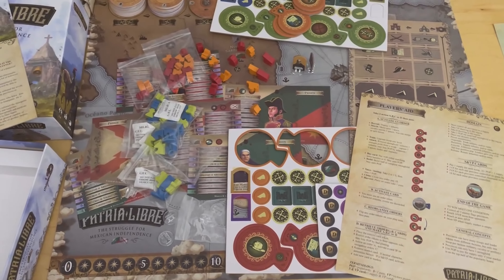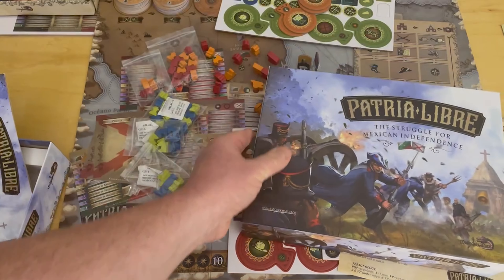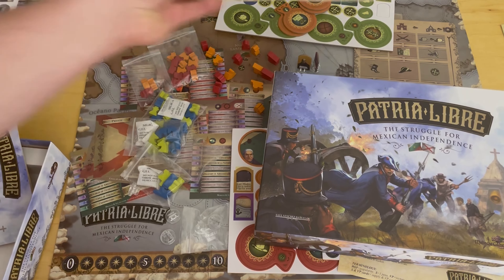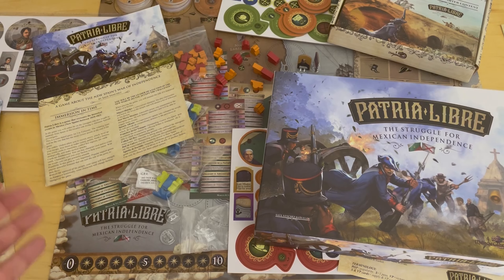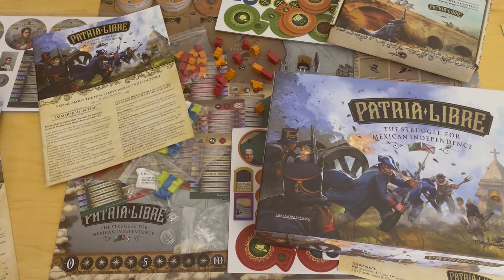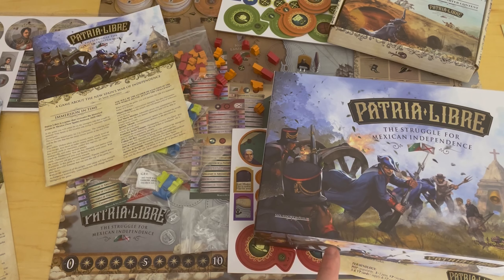That is a look at Patria Libre. I'm very much looking forward to playing the final copy. Remember we played a prototype copy of this, and I really thought it was fantastic as a prototype — but this just looks really well produced. It looks great. Love the pieces, love the attention to detail, love the colors and the feel. Very thematic. I want to try to play this four players because we played it two players — I'd like to see the different dynamic there. So there you have it — Patria Libre: The Struggle for Mexican Independence from Malenchi Games.